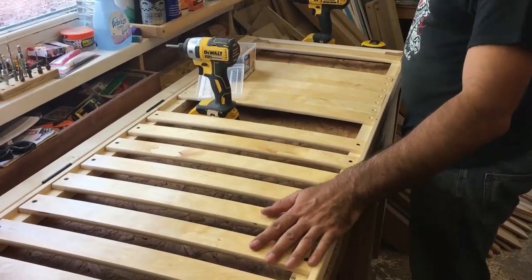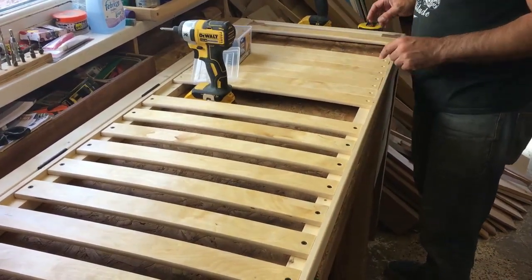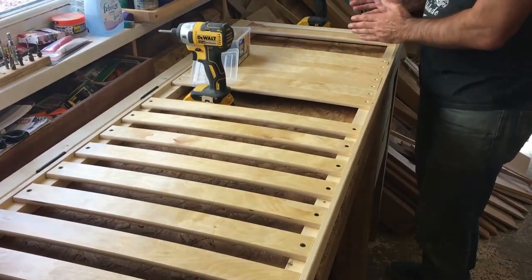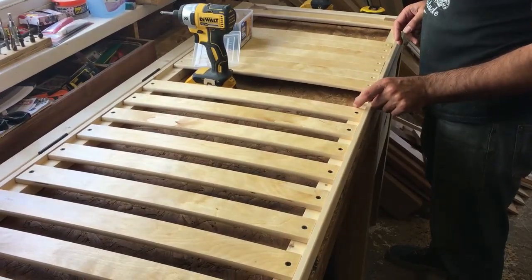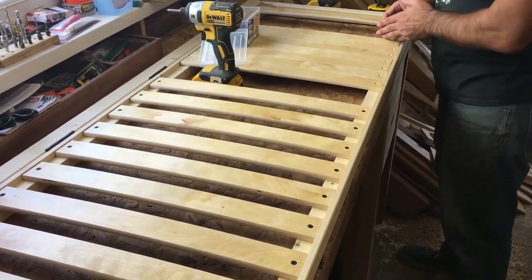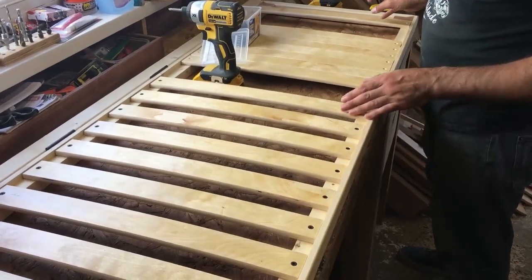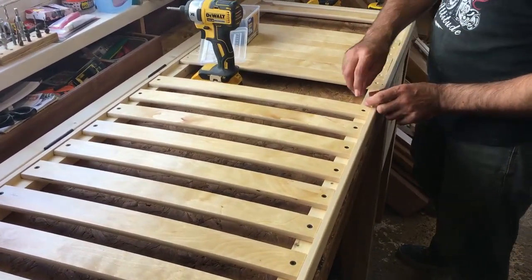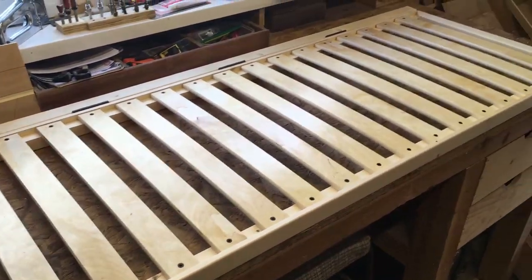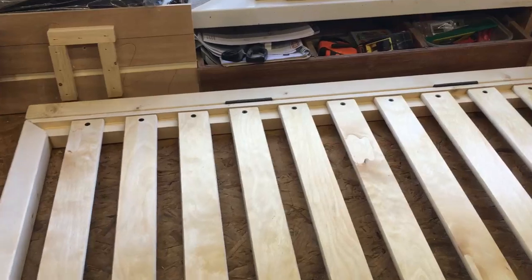I've fixed half the slats working from one end and now I'm going to fix the other half working from the other end. If there's the slightest discrepancy in my spacer block or a small adding error, the difference will end up in the middle rather than compounding to one end. So to keep it symmetrical, I fix half from each end — if there is any error that gap will be right in the middle and far less noticeable. And that's the seat portion of the bench complete, all slats screwed in position with the hinges on the back rail.